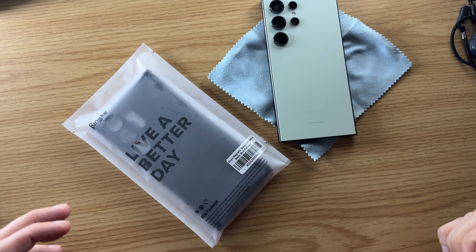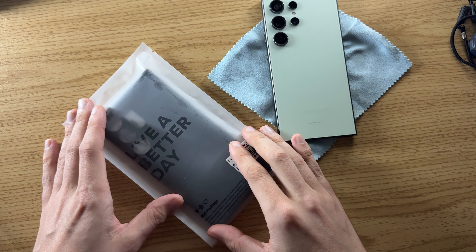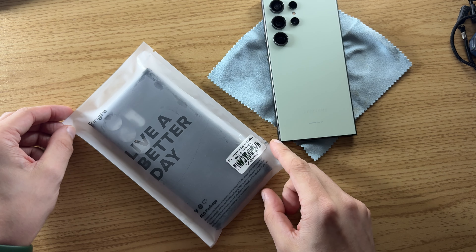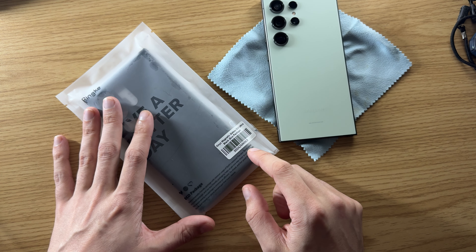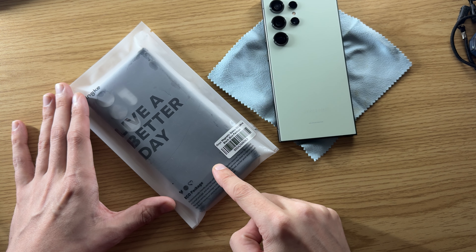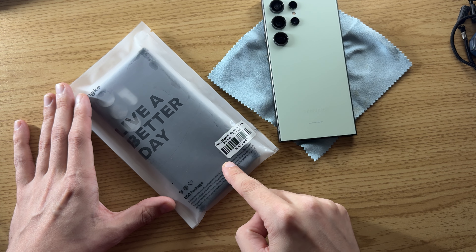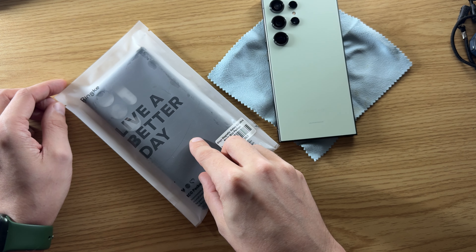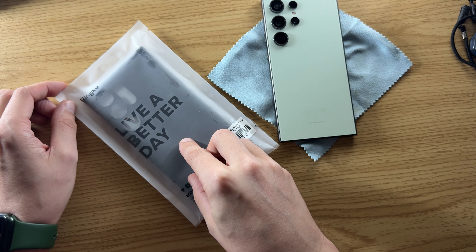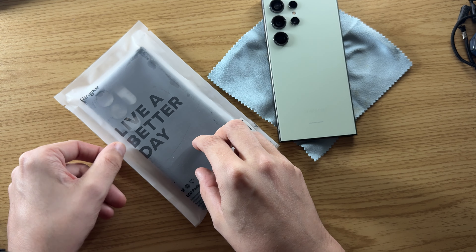Welcome to Michael Pepper Tech. In today's video, I have a case video for you. This is one of my favorite cases for my iPhone, and I picked it up for the Galaxy S24 Ultra. It's the Ringke Onyx case with MagSafe. They have an option to get this case with and without MagSafe — I got the one with it, and we're going to get it put on, taken out of the package and on the phone real quick.